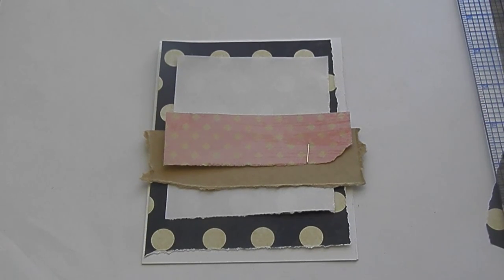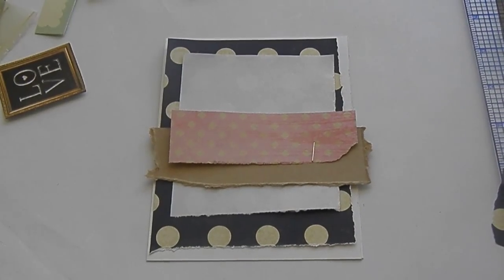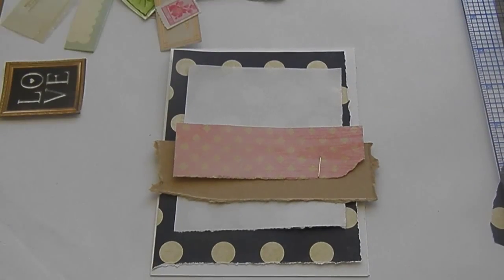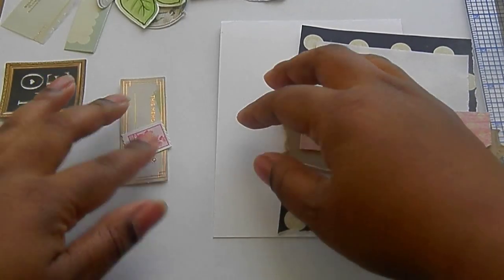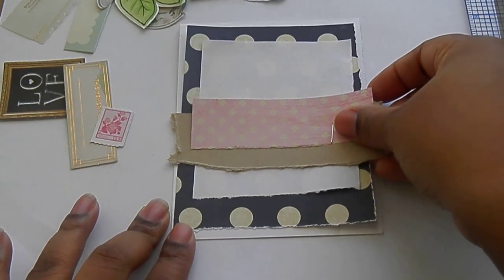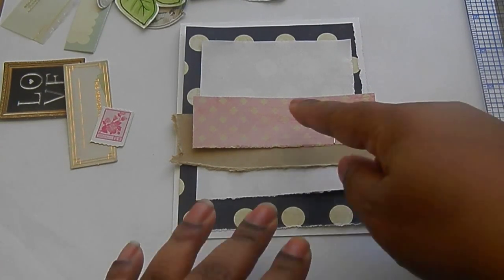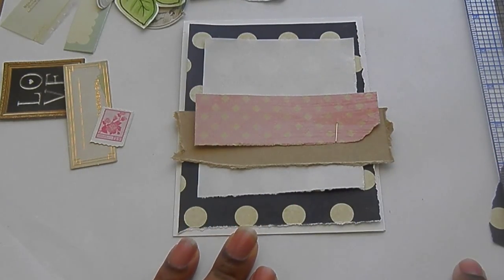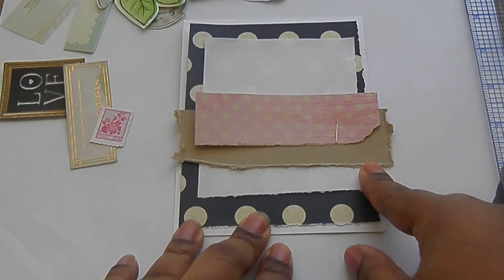So I am going to grab some of those embellishments that we took out and arrange those on our card. Now that I have pulled out some of those die cuts and ephemera pieces, we are going to figure out where we want all of those pieces. You need a focal point. Your focal point can be in the middle, toward the top, or off to the side. I think I am going to have my focal point off to this side, just because I have this staple here — it will give me a chance to cover that up.